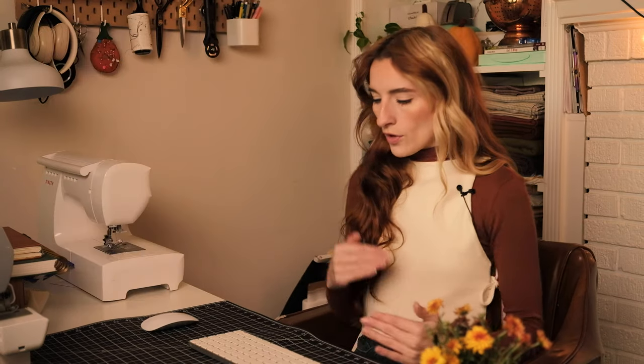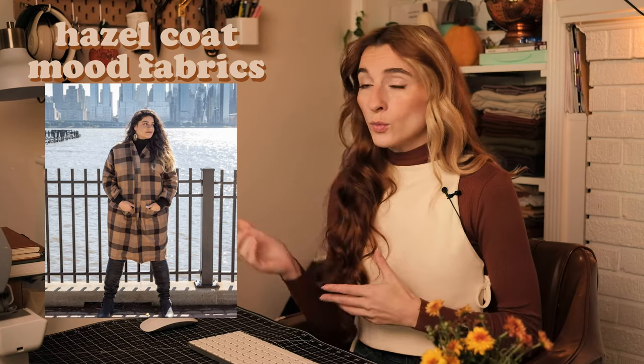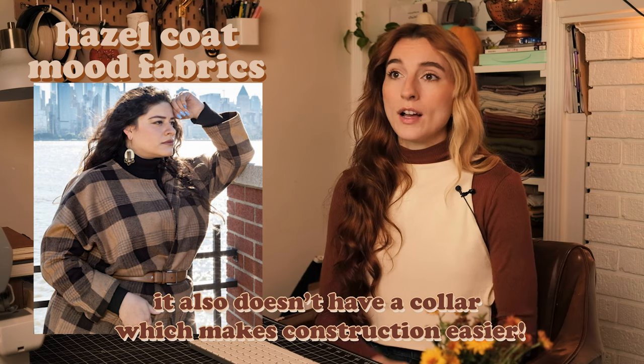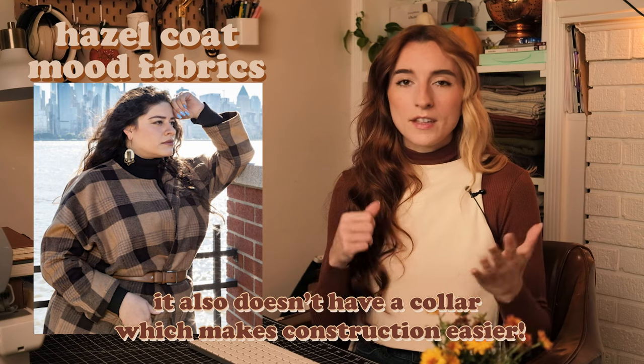Moving on to a more durable winter jacket — this is the Hazel Coat by Mood Fabrics. This would be great paired with a flannel or wool coating. It's a bit longer and it's got pockets in the front. I thought this would be a great pattern to start out with if you're wanting to make a winter coat, because you have a lot of flexibility in the amount of warmth you can get from the fabric choice.